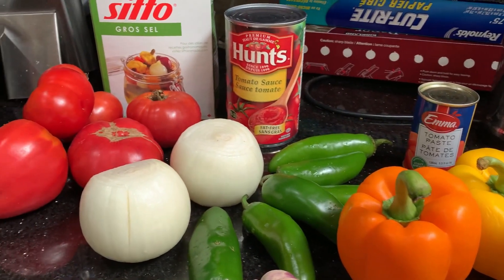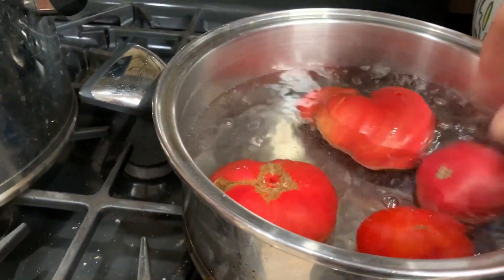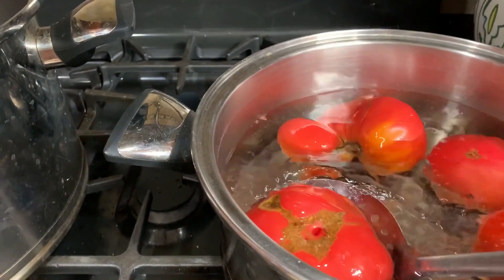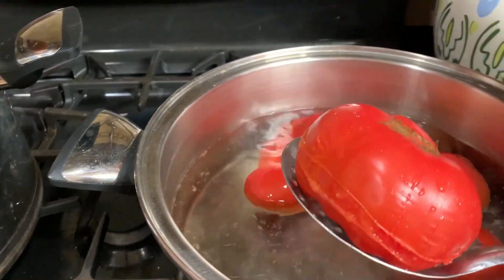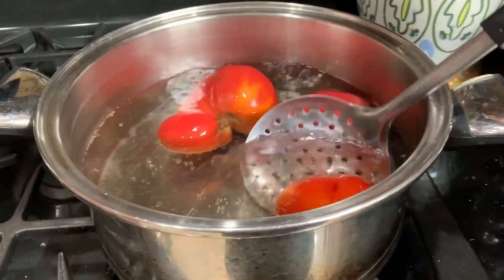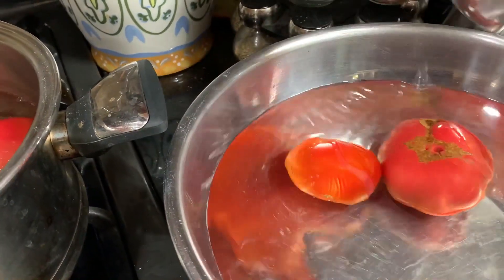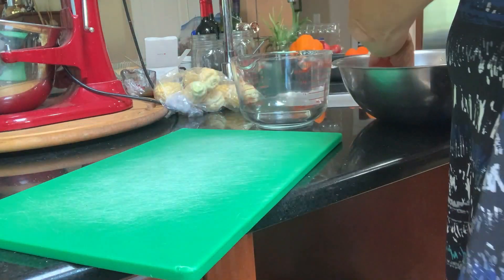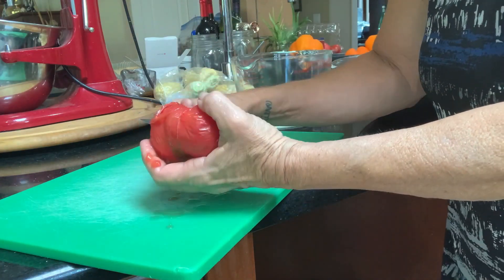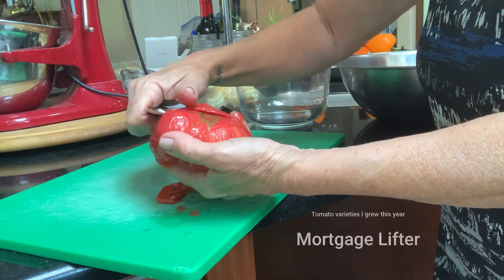Start by getting a large pot, filling it with water and turning it to high to boil. Add your tomatoes — this takes just minutes and the skin will start to crack. Then put them into a bowl of ice-cold water. Change the water fairly often as it will get quite warm when you keep adding tomatoes. Move your tomato to a cutting board and remove the skin and core it. It basically just comes right off in your hand.